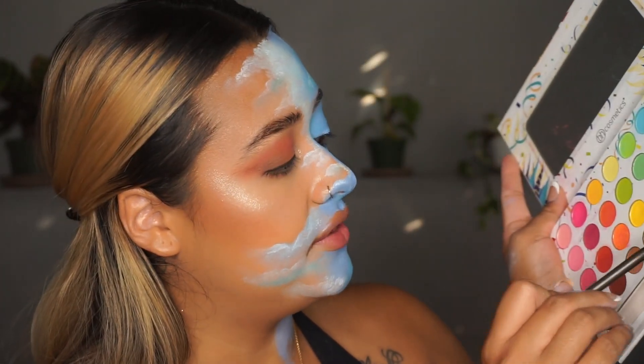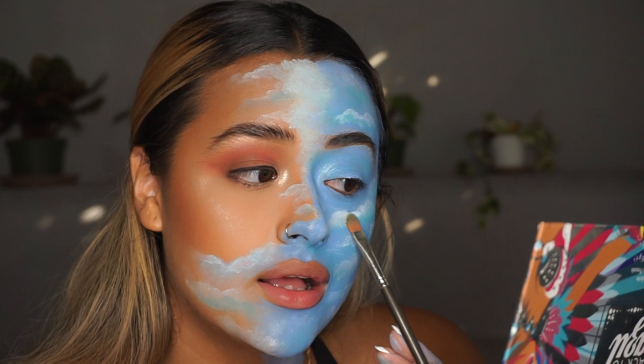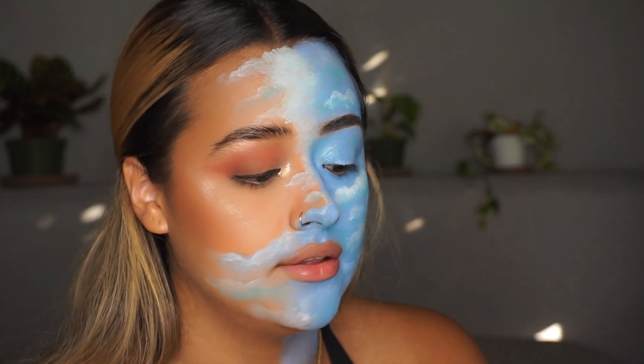Now I'm going to take a little bit of the white from the palette and start adding it on top of the white areas of the clouds.